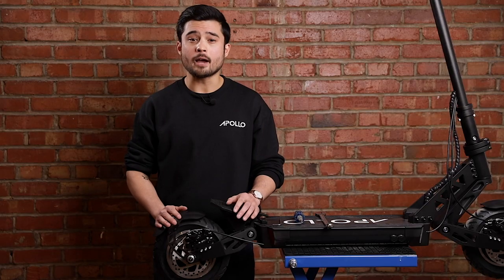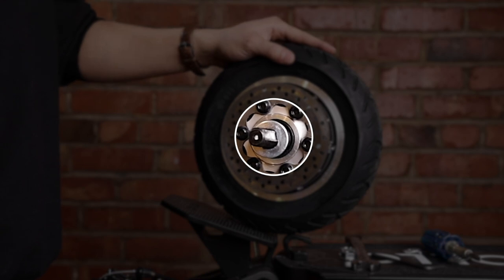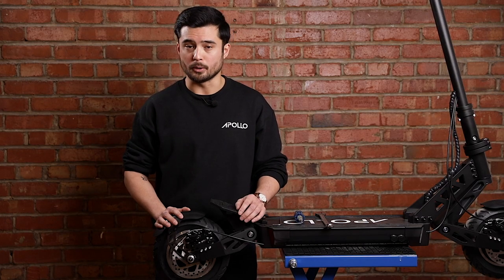Before you mount the wheel hub, double check that you haven't lost any other washers in the process. There should be one other washer on each side of the axle that go on the inside of the suspension arms. If those are still in place, you can mount the wheel hub back — you'll notice that the axle is not perfectly rounded, so it will go in only one way.